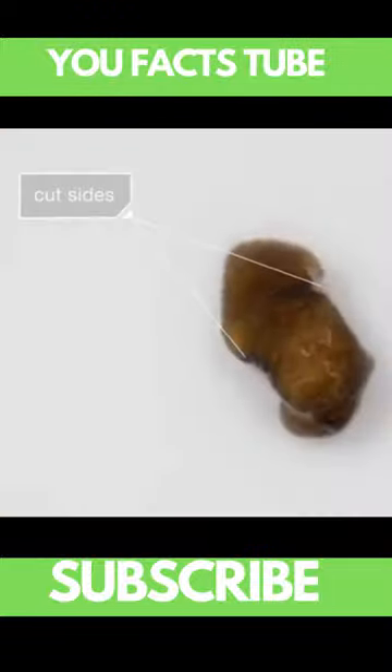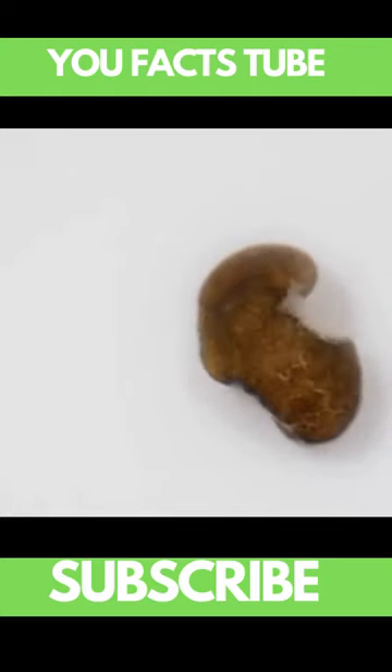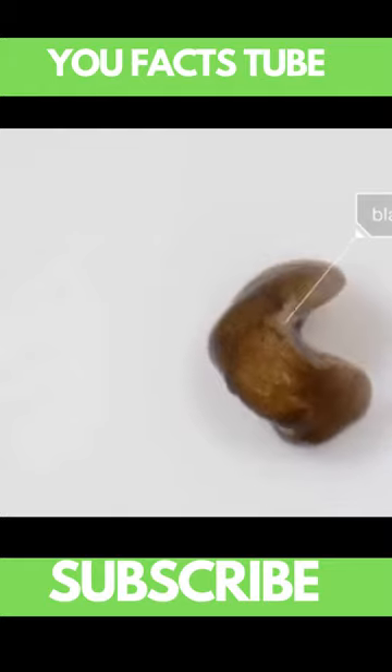But then it starts to regenerate, growing new tissue. It's that white part, called the blastema.